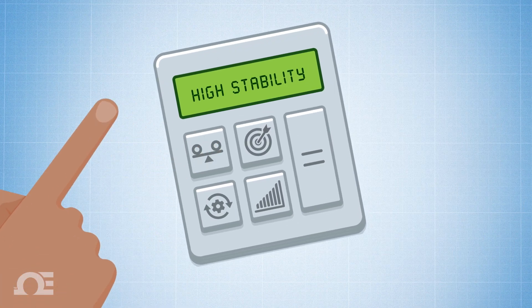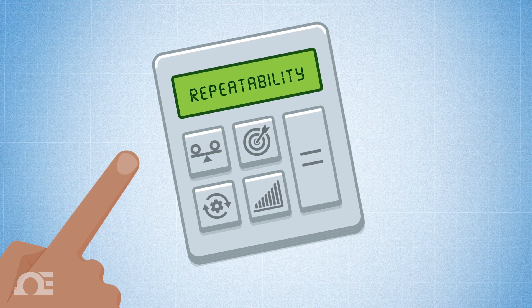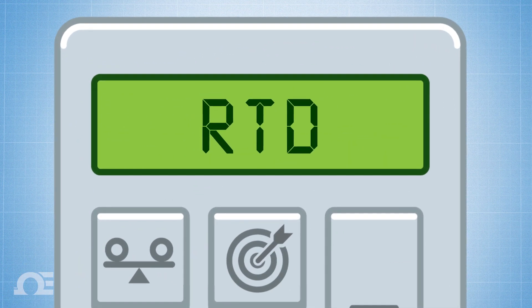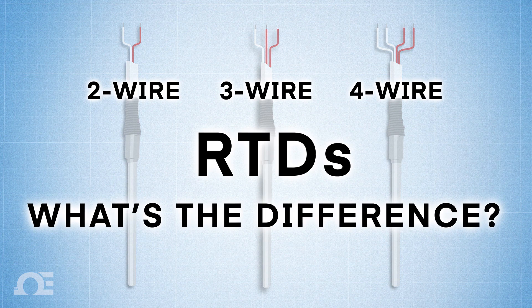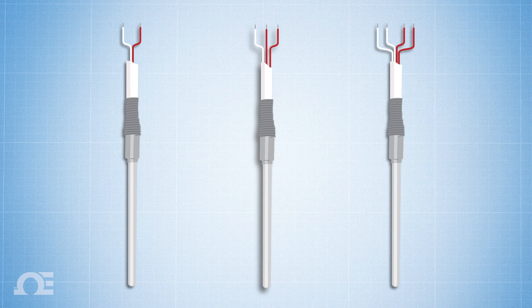If your application requires a highly stable temperature sensor with the highest level of accuracy, repeatability, and nearly linear output across its entire temperature range, chances are you're in the market for a Resistance Temperature Detector, or RTD. RTDs typically use three different wiring configurations, and in this video, we'll unravel the mystery of two-wire, three-wire, or four-wire RTDs. To understand the reasoning behind each wiring configuration, first we need to understand what an RTD is and how it works.